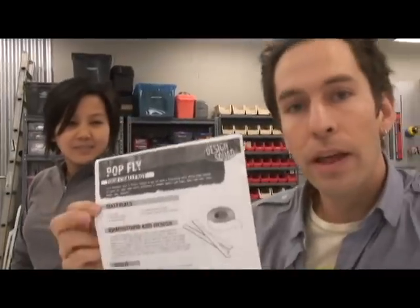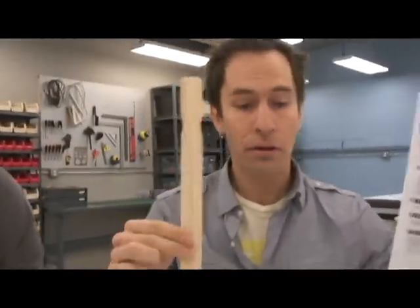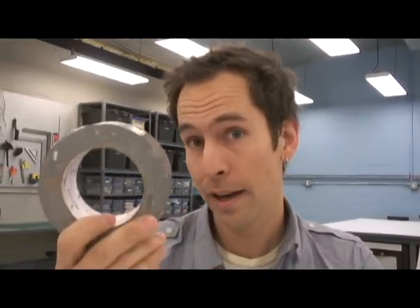We are here and we are going to do the pop fly challenge today. Just downloaded this off the Design Squad website. This is a football with a twist. We've got paint stirrers, this dowel, a ping-pong ball — that's my football. We've got a paper cup, and the most important engineering material of all: duct tape.